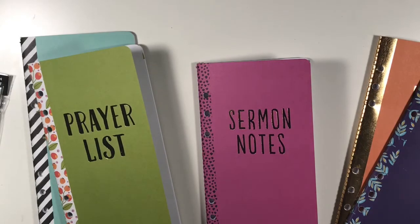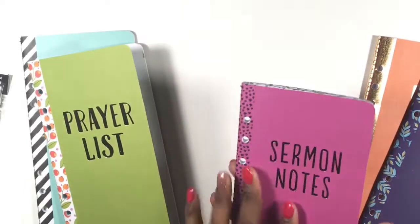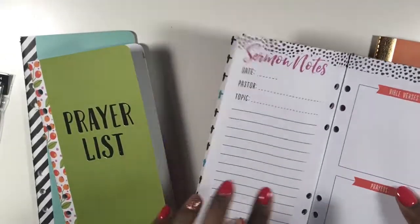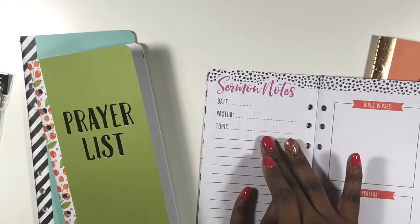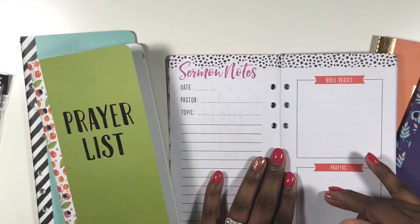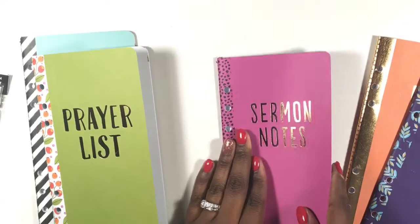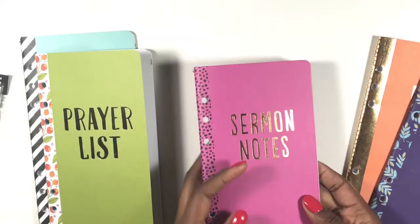They kind of all go together except for one. First you have your sermon notes — you can take this to church with you on Sunday. It says 'Do it all for the glory of God.' You write down the date, the pastor, the topic, the Bible verses, and any prayers that may come from that. This is something I will take with me on Sundays and then reflect on throughout the year.